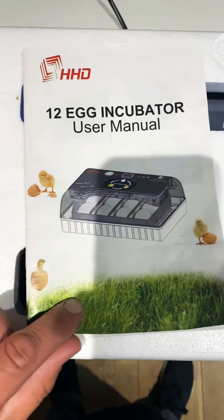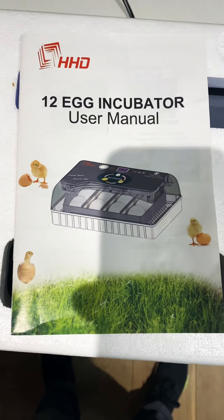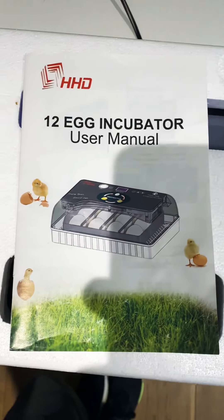Hey guys, back again. So I thought I would elaborate on my last video a little bit further with regards to this HHD 12-inch incubator and the humidity struggles that I've had with it.